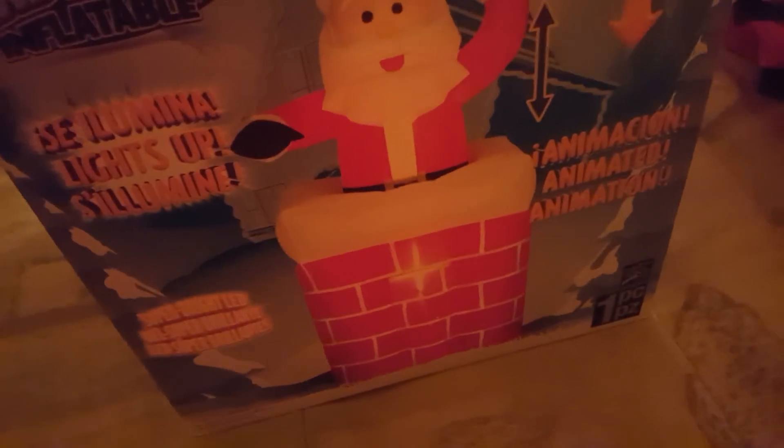Hi guys, it's Jimmy here. Today we're going to be doing a review on this Jimmy five-foot inflatable Santa chimney. It's actually broken — the animation doesn't work, so I'm probably sending this guy back. It says it lights up with super bright LEDs, but they're not actually that bright. It says animated five-foot, and this one is the 2012 model.